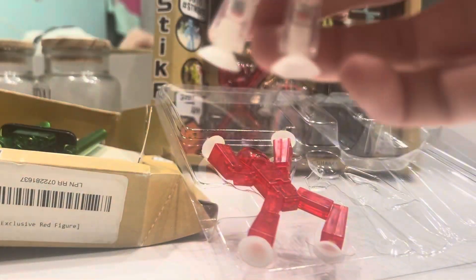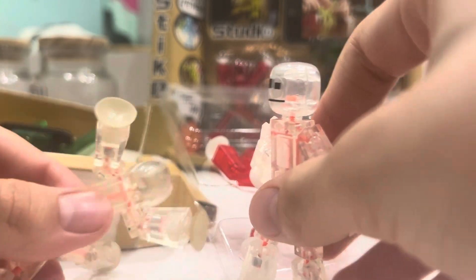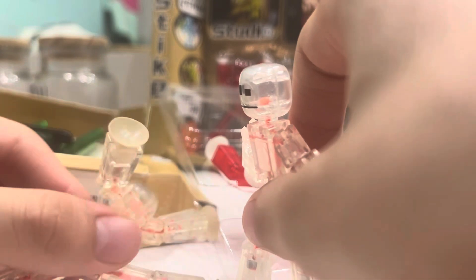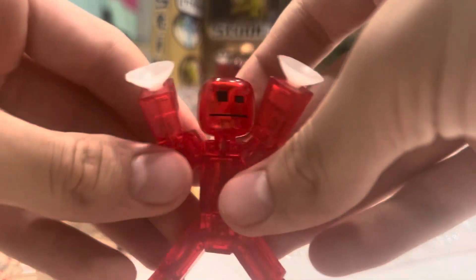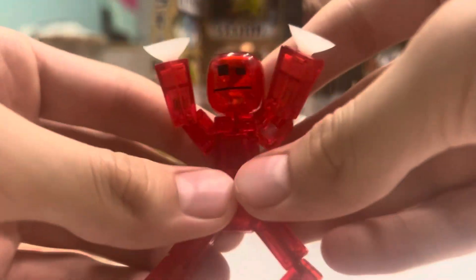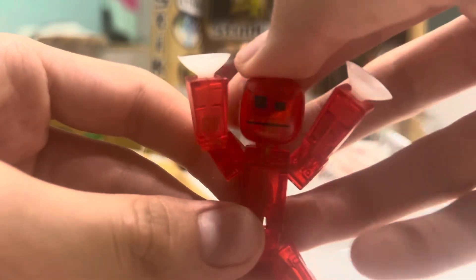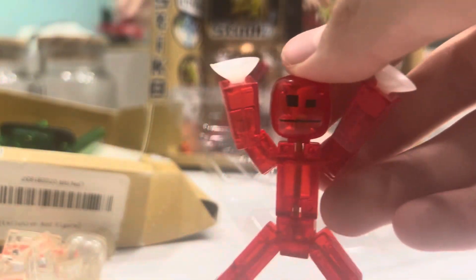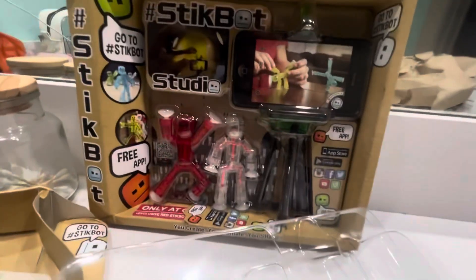Oh, this feels great — I am so happy to be holding one of these. Wait, his leg — you know what, I can deal with it. At least it's better than this old one. Look at the red Stickbot! I am a red Stickbot! All right, now let's compare. Ten out of ten — you should definitely buy some of these, look how cool they are.